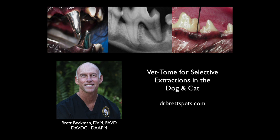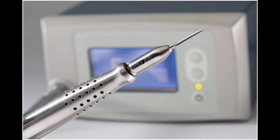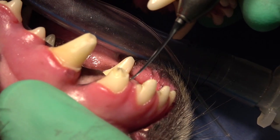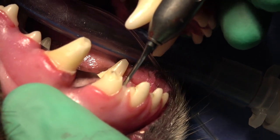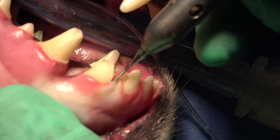The Vet Tome is a mechanical periotome that can be used in dogs and cats for selective extractions. I want to emphasize the selective part of the extractions because we don't use this for all teeth.